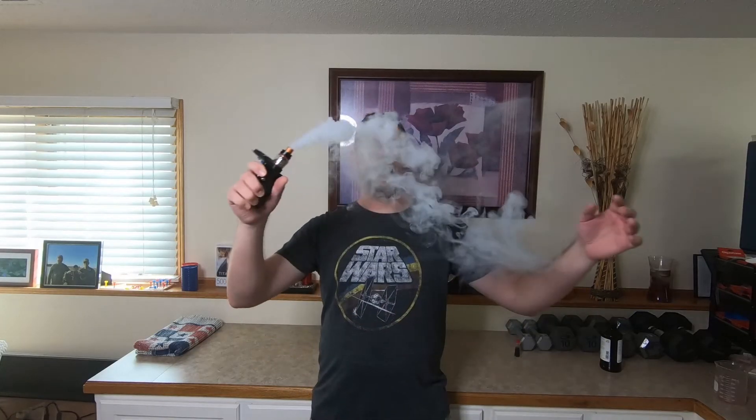Well guys, I hope you enjoyed the video. This thing is so much fun — it's fun to play with and smoke things out. Happy Halloween! Hope you guys have a fun and safe Halloween, and we will see you in the next video.